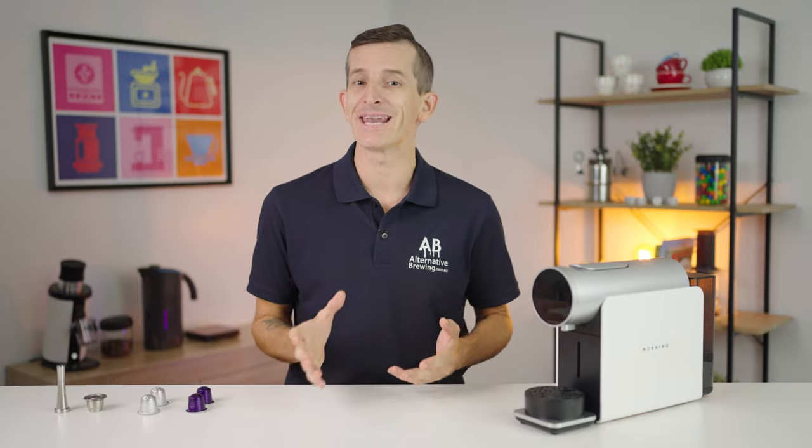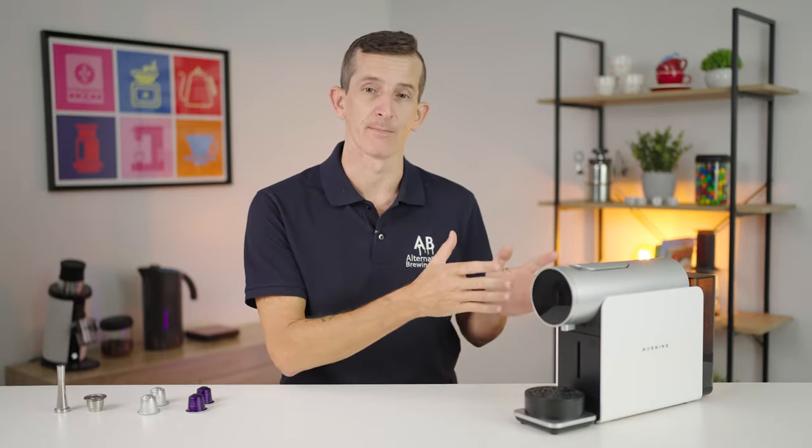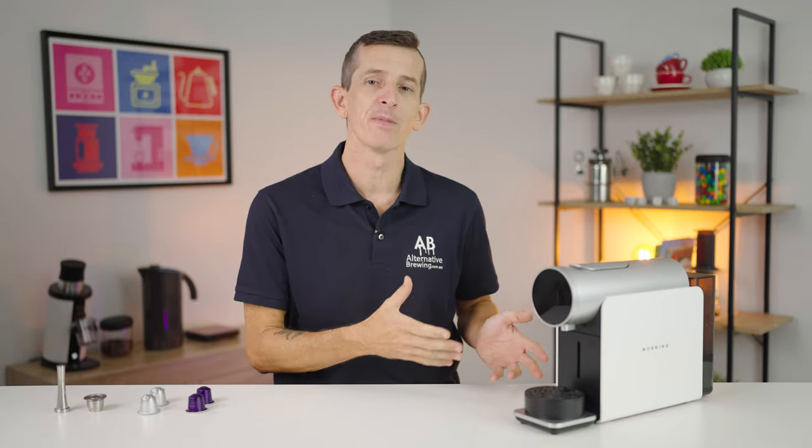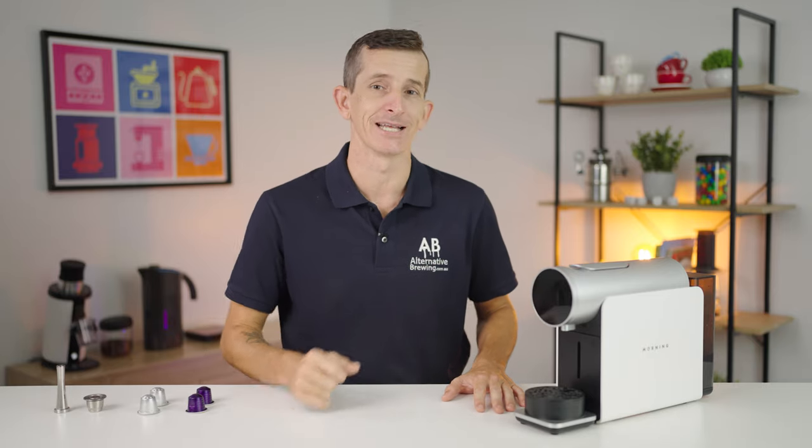A regular capsule machine, whilst super convenient, really takes away from the user the ability to control anything except what pod you place into the machine. Whereas with the Morning Coffee brewer, you get to decide how that pod brews and what the end result should taste like.